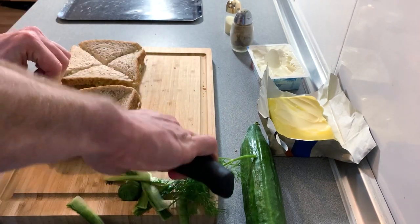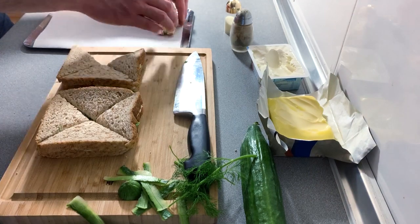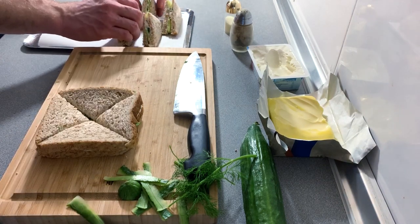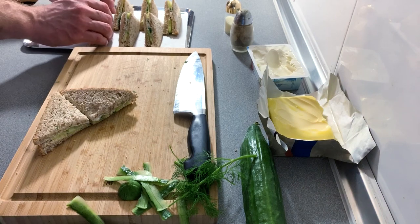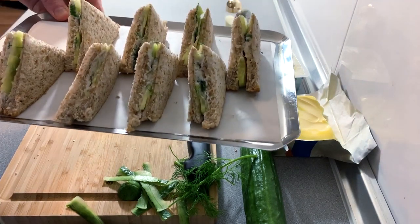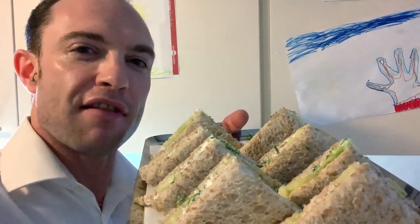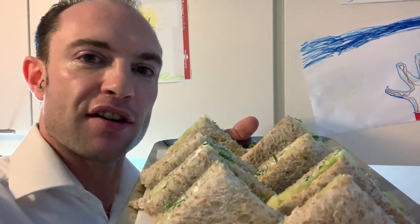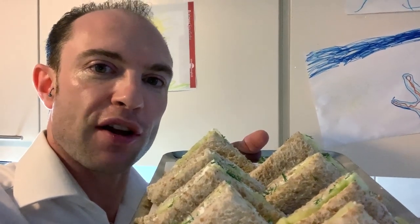Perfectly cut triangle sandwiches. We're going to lay them out as neatly and carefully and beautifully as we can. Of course, everybody knows that cucumber sandwiches should be served on silver. Unfortunately, the last manservant ran away with the real silver, so we've only got this pretend one left — however it still does the job. Would you look at that — we have got some beautiful looking cucumber sandwiches ready to serve. Our high society cucumber sandwiches are ready and they couldn't look more delicious. They are presented nicely, they are looking good, and they are going to taste great. Good luck making yours and enjoy.